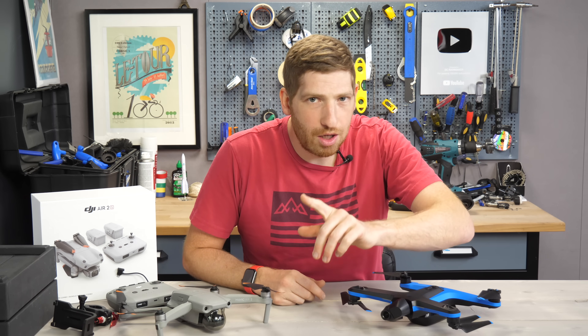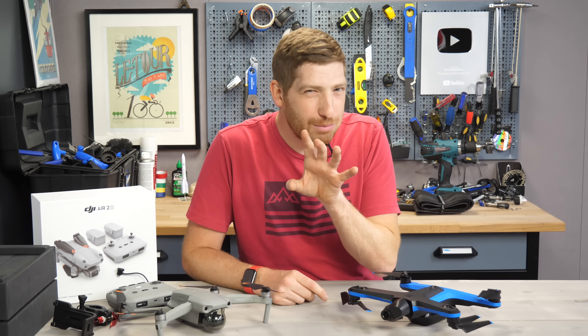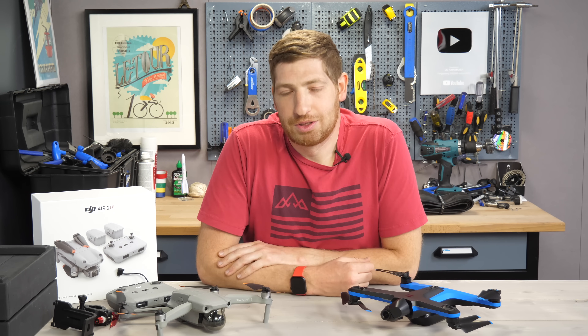I'll leave you with this bonus clip: the second run I did towards the end — full send, full speed on that same tree turn with the Skydio, because I was feeling bad about losing the other drone.